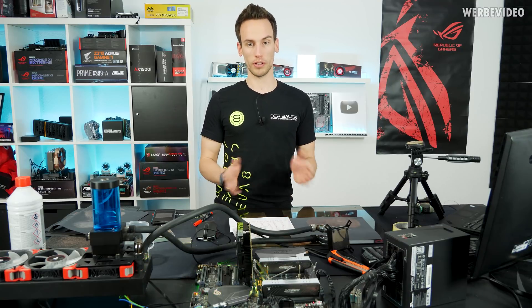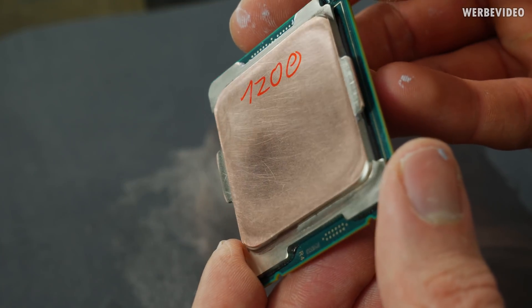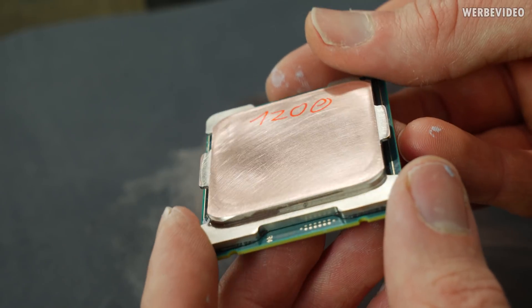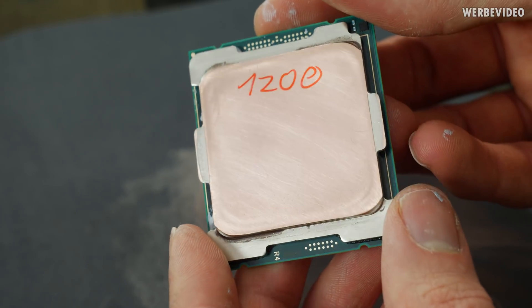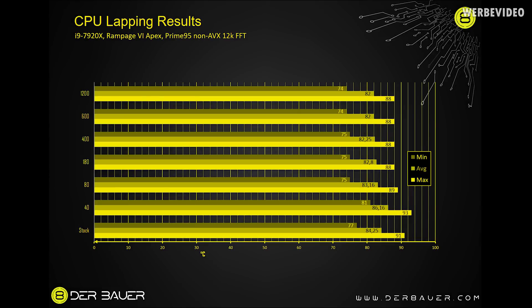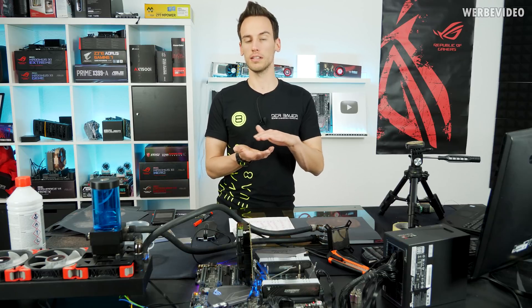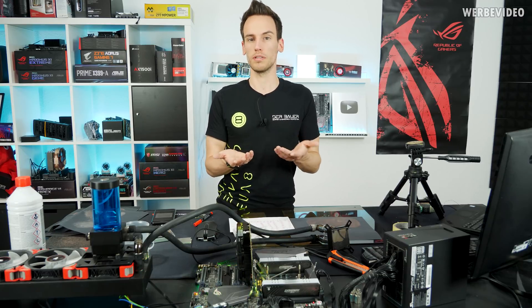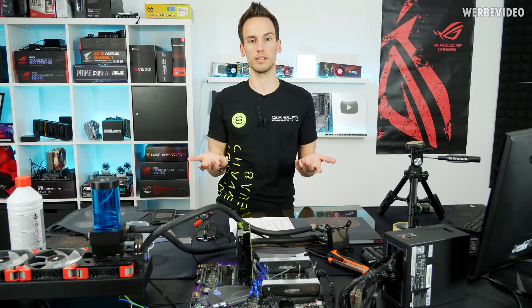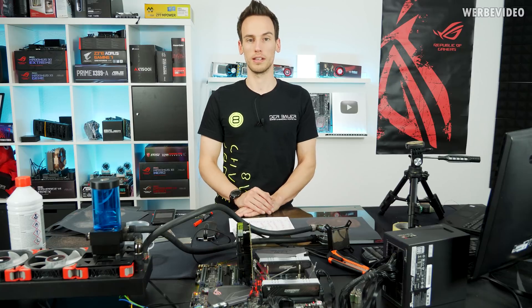Moving on to 1200, the surface became shiny again with a different sanding paper, and I added water again, grinding for about 15 minutes. The result stayed exactly the same: minimum 74, maximum 88, average 82.0°C. Quite surprising — I thought there would still be a minimal difference from 600 to 1200. You could see the difference visually, it looked smoother, but technically there is no real performance difference.